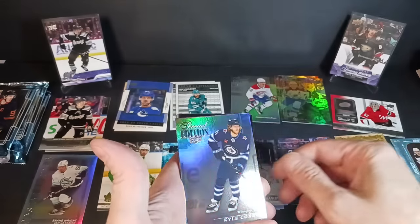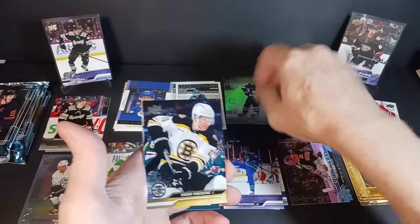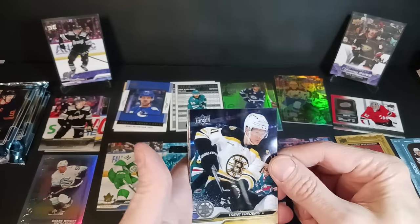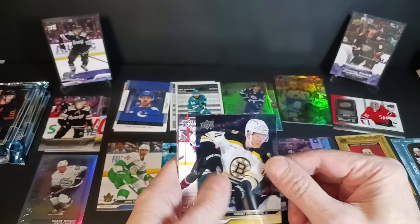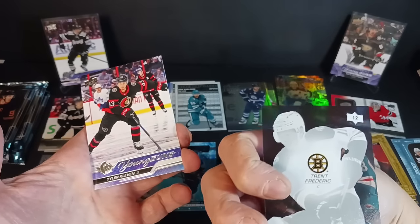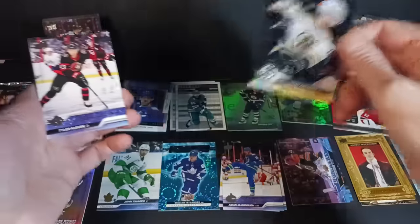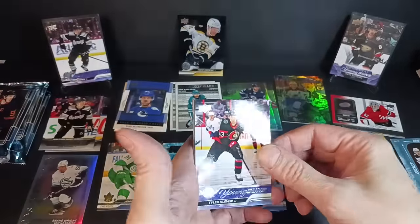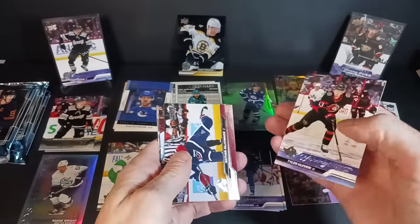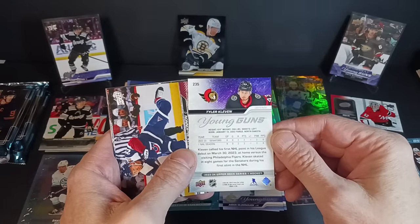Kyle Connor Special Edition — I still like his flow. My first acetate clear-cut: Trent Frederic. With the Young Guns, Tyler Kelvin behind him. Number 12 in the set. Trent Frederic, Boston Bruins. Tyler Kelvin from Fargo, North Dakota.